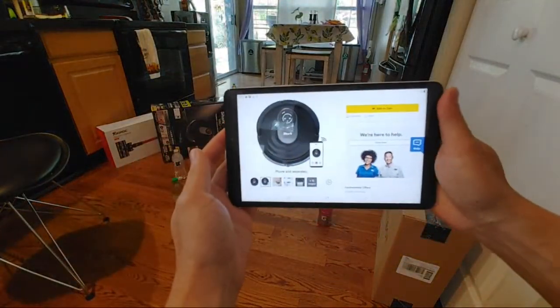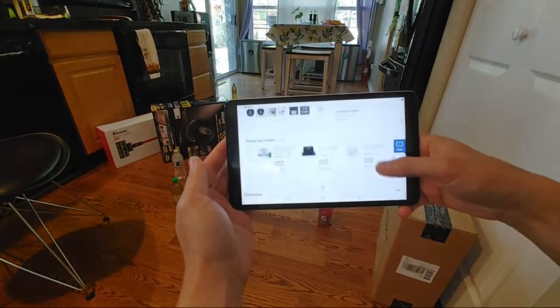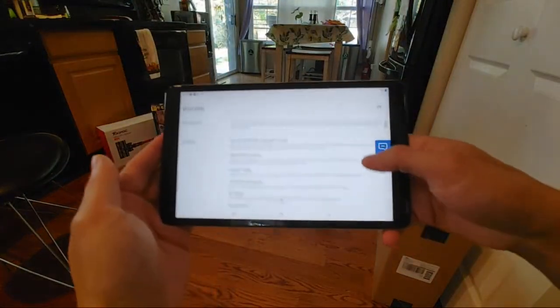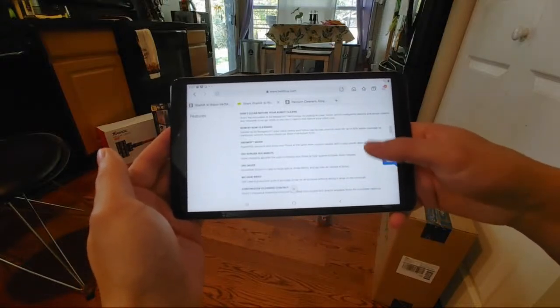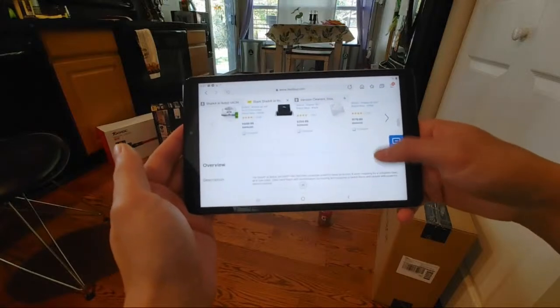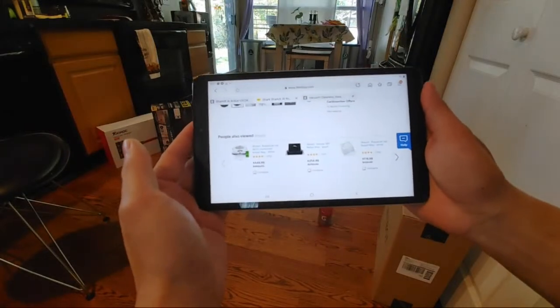Here's the Best Buy website — this is what I bought it from. Basically I believe it was about $470 for the Shark mop pro and about $420 for the non-pro version.